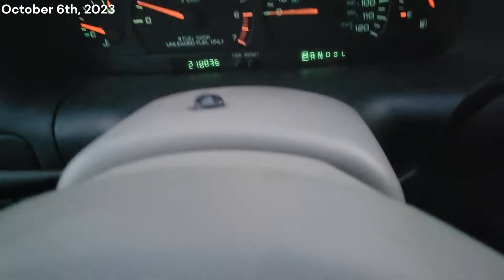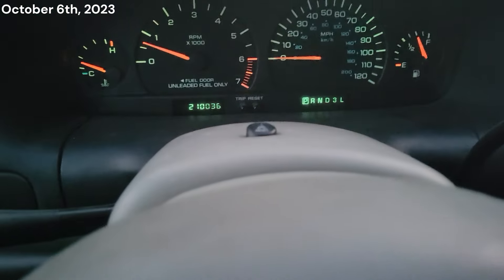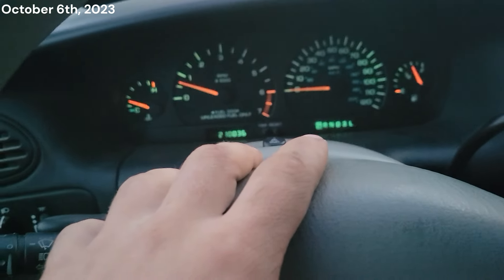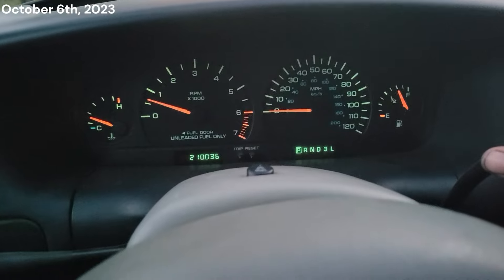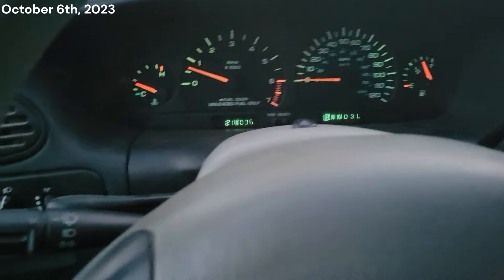Got the transmission fluid all changed — got the filter and pan on. I measured out how much fluid came out and it came to four quarts on the nose, so that's exactly what I dumped in. Now we're going to take it for a test drive, then check fluid level and make sure we are within operating range. Make sure it works first.